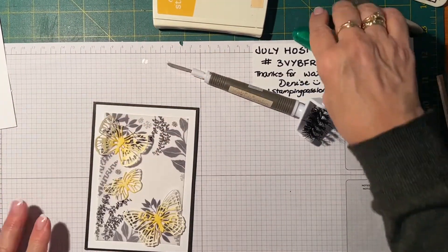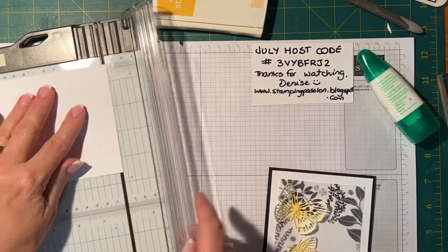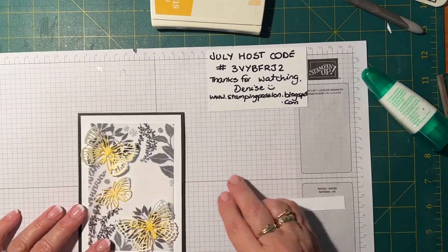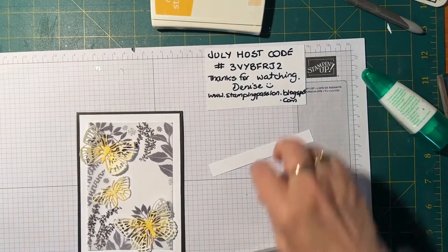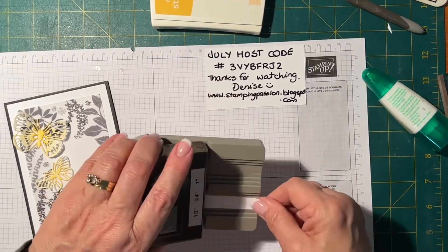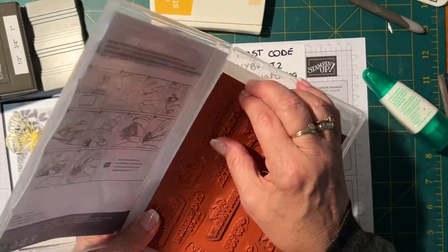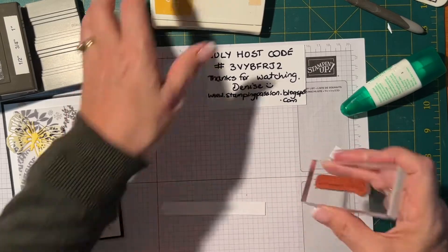Now I'm going to cut a little sliver off at half an inch, and use one of my punches. I'll pop that in and punch it out. It's a good sentiment because it can be for anything — just for you for your birthday, just for you because you're nice.